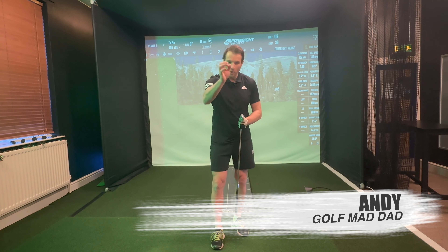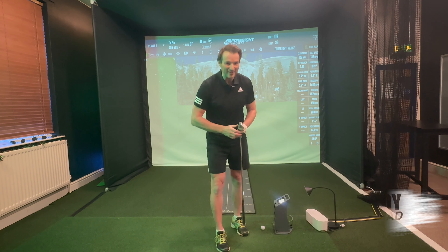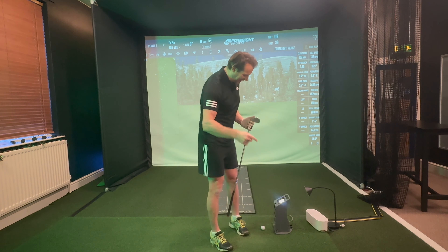Hi guys, Andy Gold from My Dad Golf. Hope you've had a fantastic Christmas. Baggy top is definitely on today — definitely too much turkey and mince pies, but we're back hitting golf balls anyway.